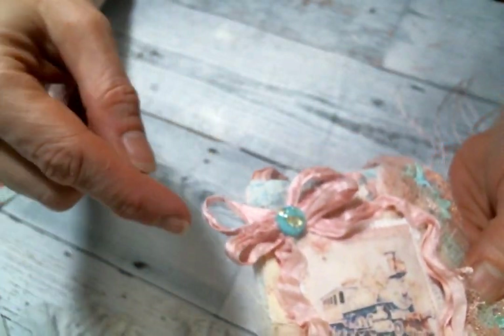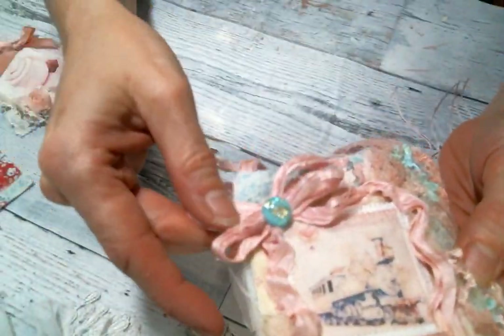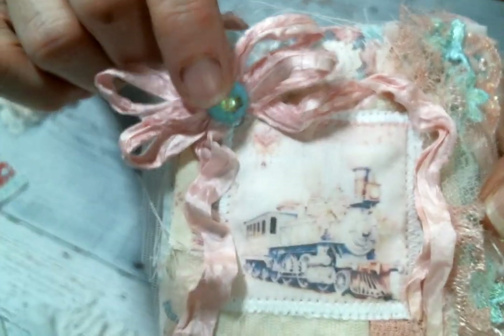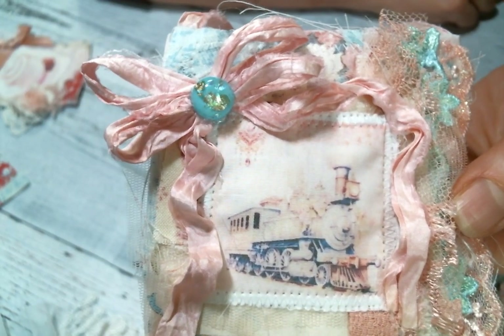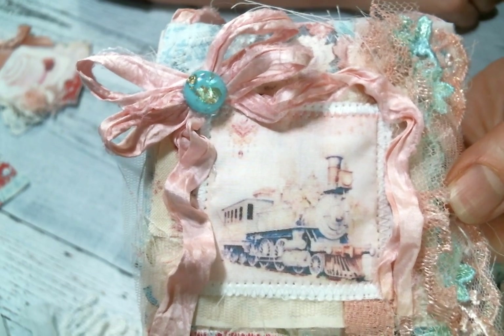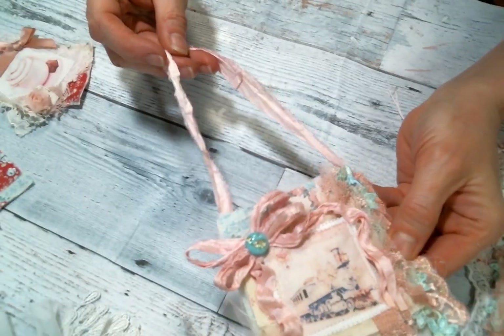...minty turquoise and green - just beautiful. Then I added some more sari silk and a bow and the hanger, and then one of these beautiful little embellishments - it's kind of turquoise-y with some gold in there, just pretty. I love that digital so much, it's so cute.